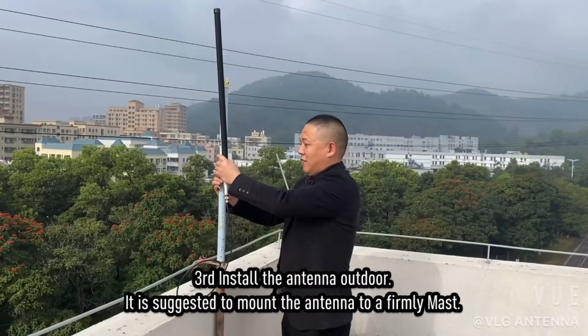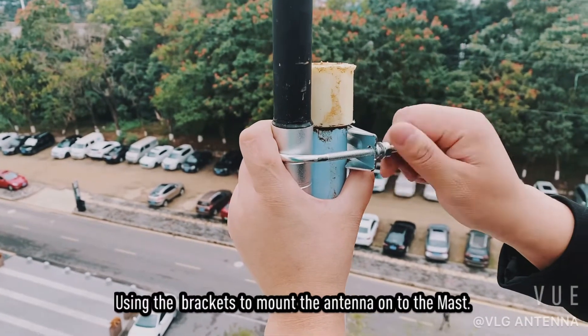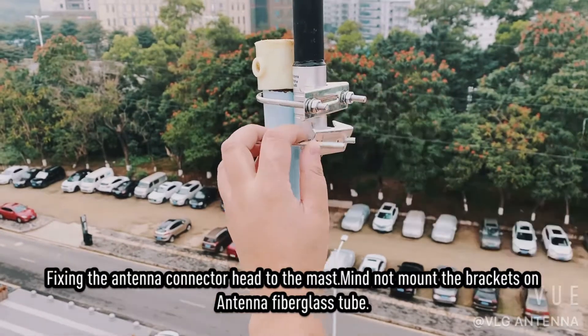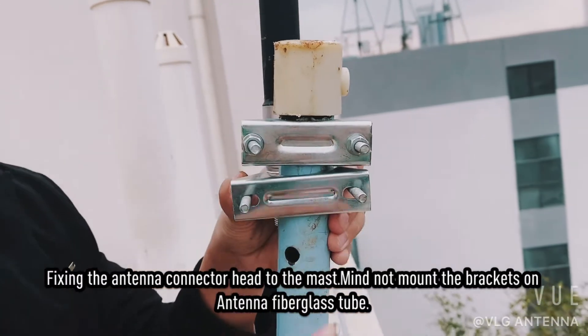Third, install the antenna outdoors. It's suggested to mount the antenna to a firm mast. Use the brackets to mount the antenna onto the mast, fixing the antenna connector head to the mast. Please do not mount the brackets on the antenna fiberglass tube.